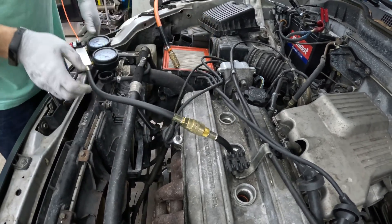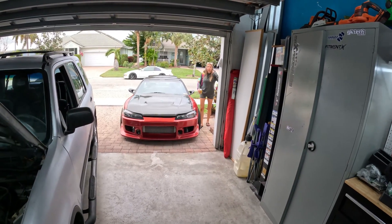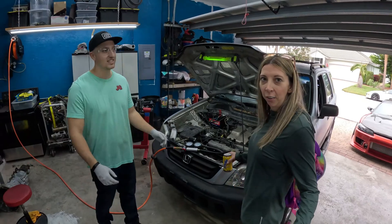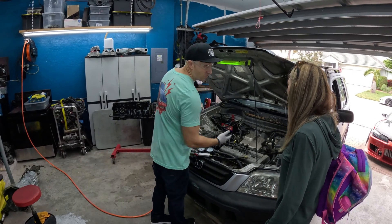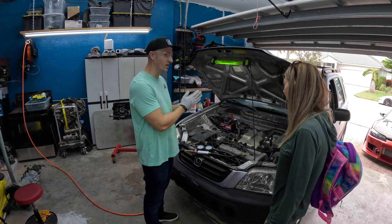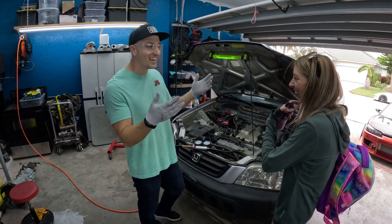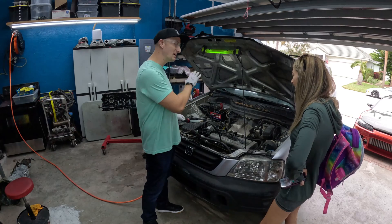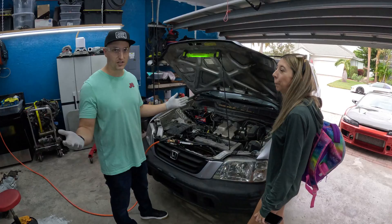We're back in the garage. It turns out this cylinder right here has no compression, which means it puts out no power — this engine is only running on three cylinders. So right now we're going to do a leak down compression test and see if we can pinpoint where we're losing compression.